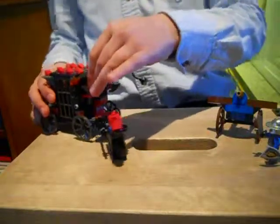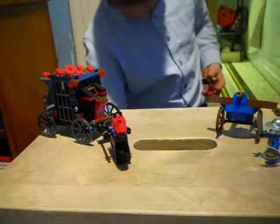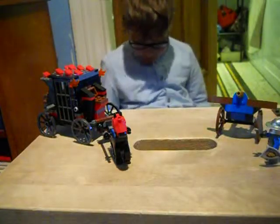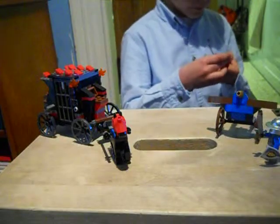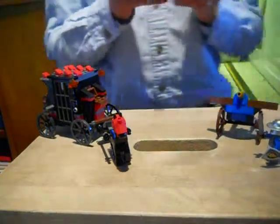First, I will show the figures. First, I will show you from the evil side.